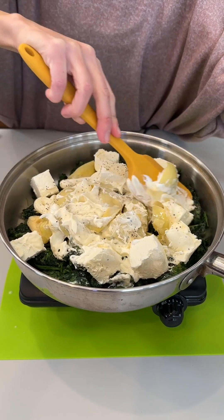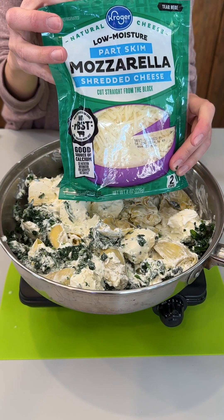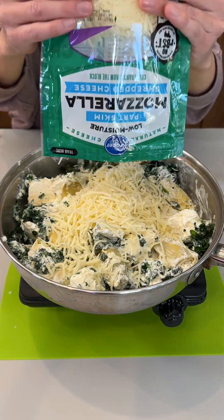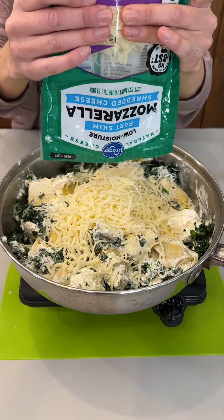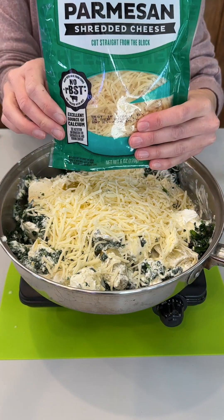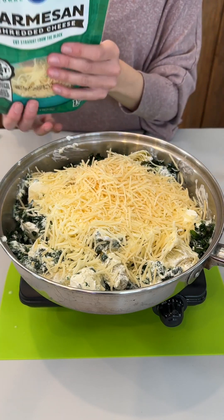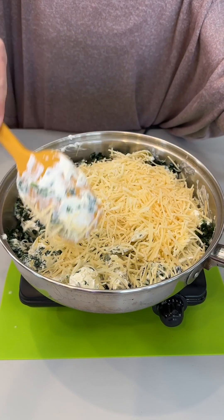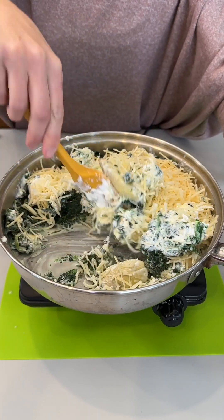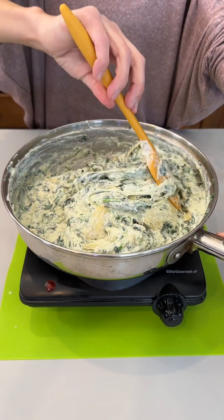I'm going to give this a little mix to get all of these ingredients incorporated together. As those are melting up, we're going to add some more yummy goodness — we've got one cup of shredded mozzarella cheese, using half of a two-cup bag, and about a quarter cup of parmesan. We're just going to stir this up and let that cheese melt down into gooey goodness. This has melted up beautifully and it is ready!